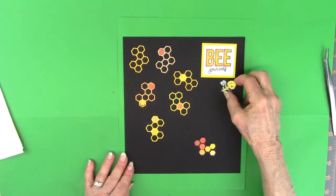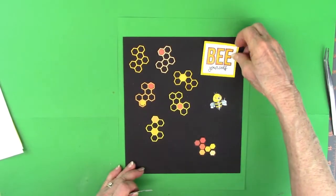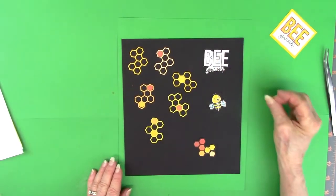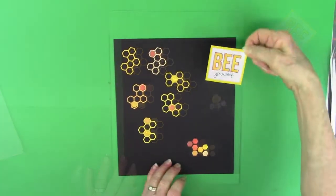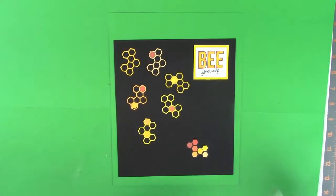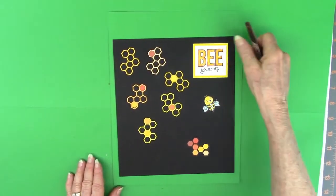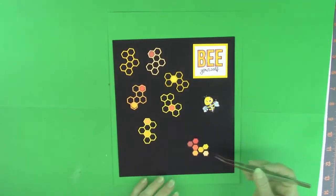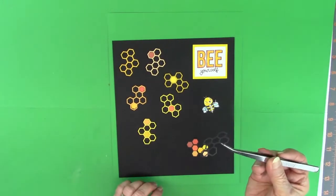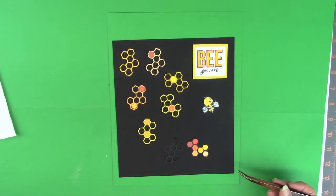One of the things I wanted to show — and there is the little bee again, and I will glue him down in just a minute — is that on that sentiment, I did another version of it, just cutting the word bee out. And it looks good too, because the black shows through so well. I'll use that on another project. Now, I've got the glue on these and I'm gluing them down. And one of the things I wanted to show was that little section in the bottom right — that is a black honeycomb that you can't see against the black paper; that's why I'm showing it to you.